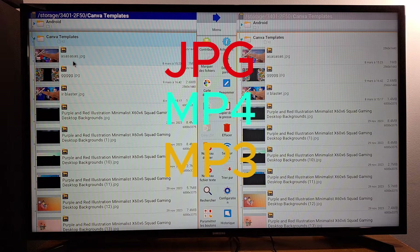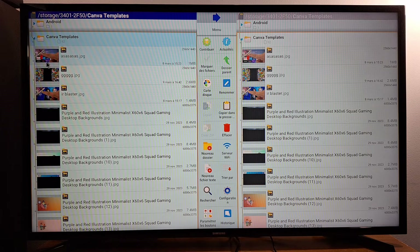Most televisions and TV boxes support JPG format for pictures, MP4 format for videos, and MP3 for music. For example, you have this picture here — you can see the name of the picture and it has a dot JPG extension. Most televisions and TV boxes will support JPG. If one of your pictures is corrupted and you cannot open it, it means the format is not supported by your TV box.